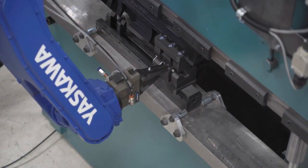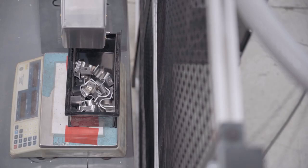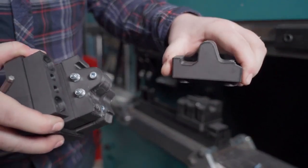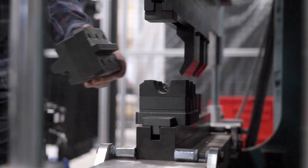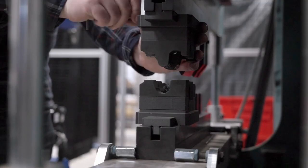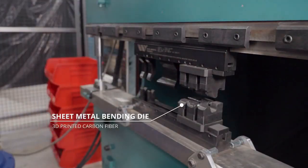Because of the 3D printing, you have complete control over the profile of your bend. The Onyx is actually very good for friction and it doesn't leave any marring on the part at all. So we have a much nicer part with the printed tooling and it's easier and cheaper to make the tools. It's kind of a win-win.